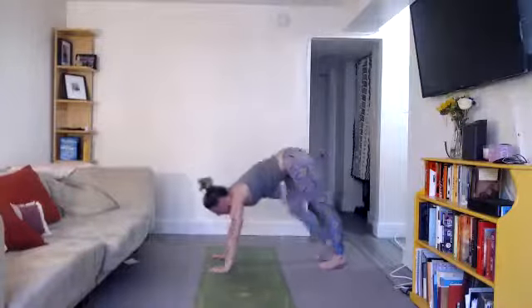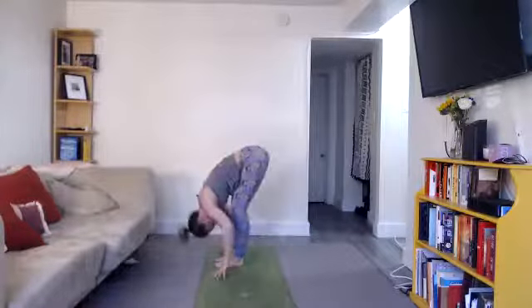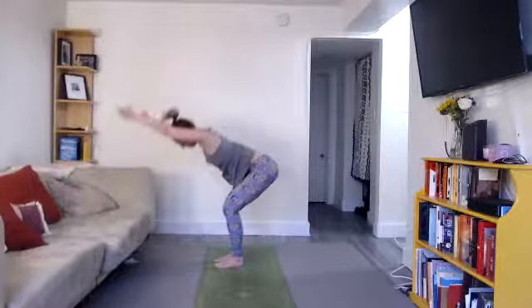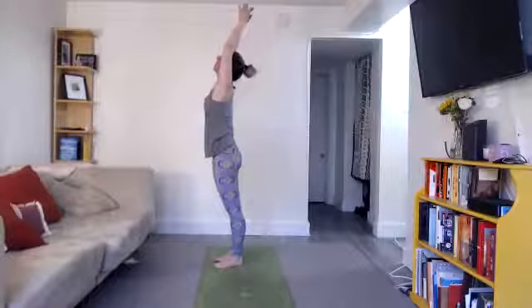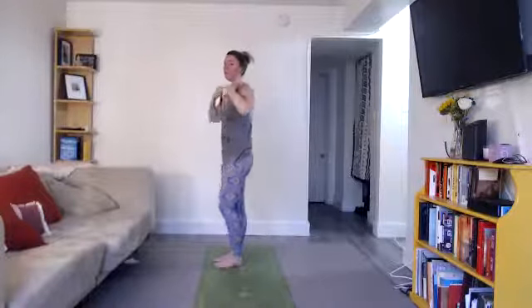Inhale, look forward, step forward, lengthen, halfway lift. Exhale, fold. Inhale, arms with your ears, root your eyes, lift up, salute the sun. Exhale, hands down. Beautiful — that's our little warm-up. We will now hop into 26 and 2 yoga, starting with two short sets of pranayama standing re-breathing.